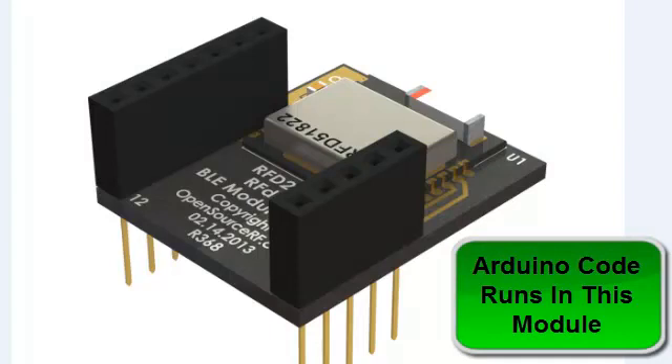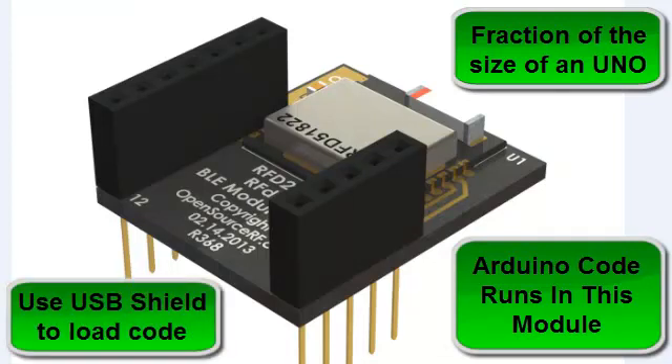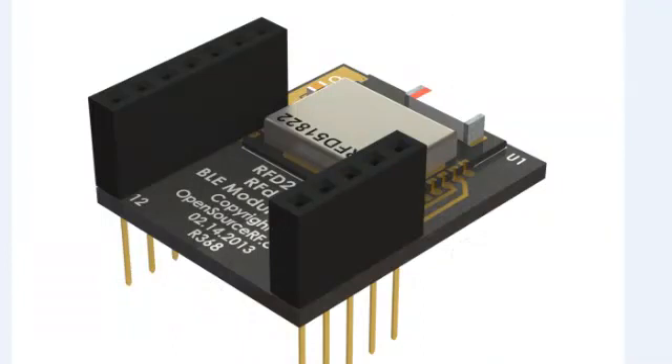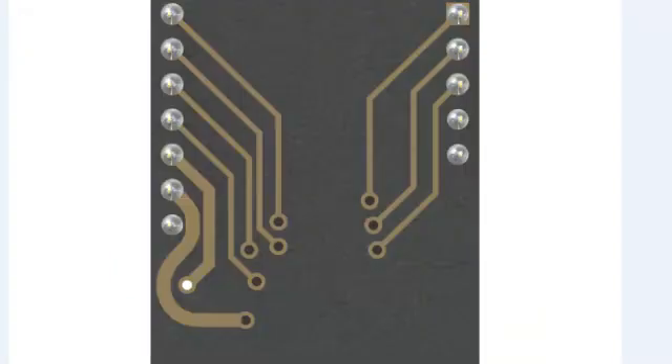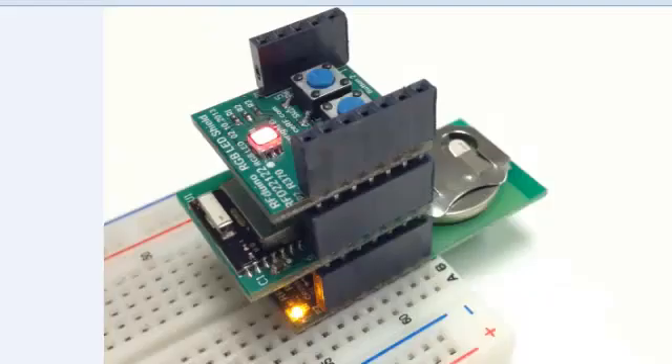Here you have the RF-DUINO form factor in a DIP configuration, with the RFD-51822 mounted on top of the board. This is the complete Arduino-compatible module. Your Arduino sketches actually run right on this device — no additional components are necessary. Here is a top view and also a bottom view with 100 mil spacing pins, and a stacked configuration on a solderless breadboard with an RGB button LED board and a CR2032 power supply board.